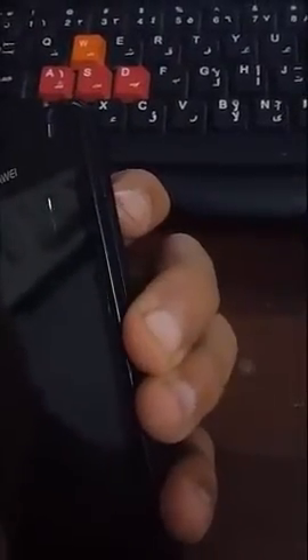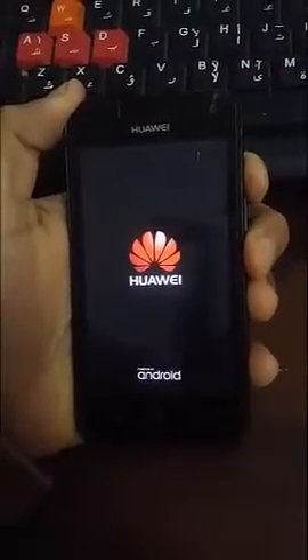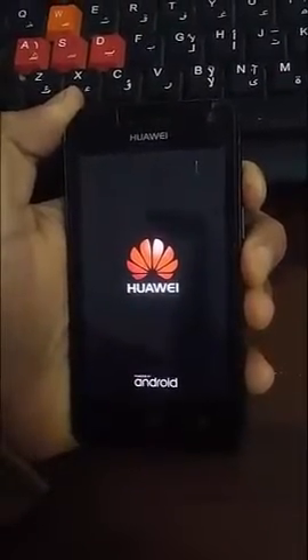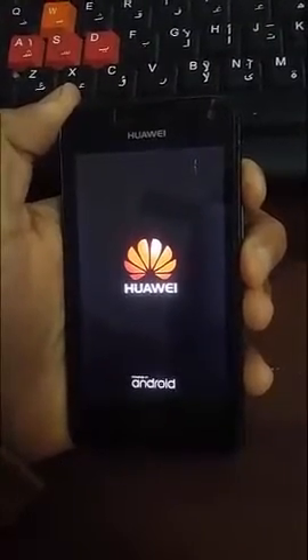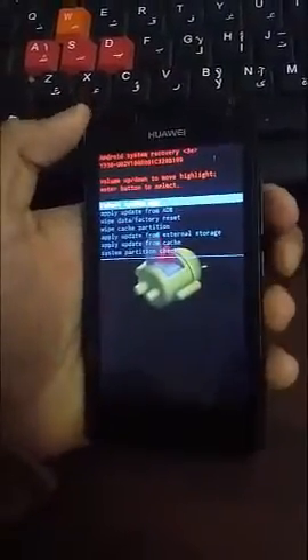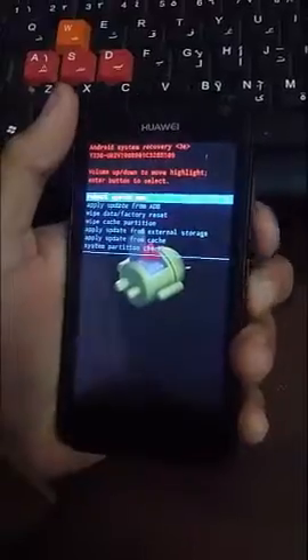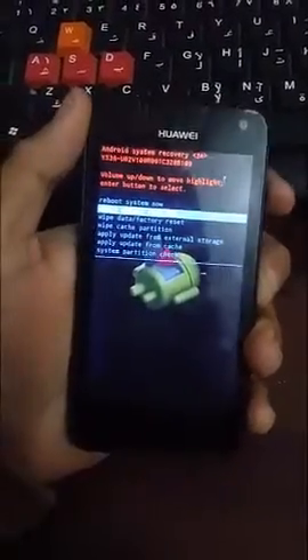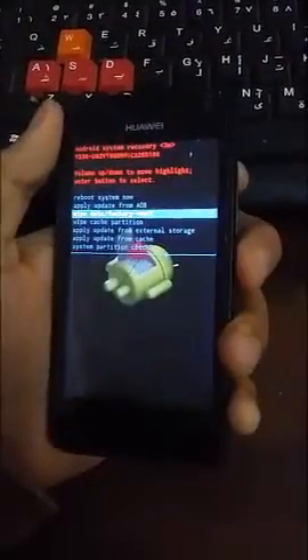First of all, press the power button and volume up buttons at the same time and wait. Keep pressing until you get this menu, then go to Wipe Data Factory Reset and press the power button to choose.